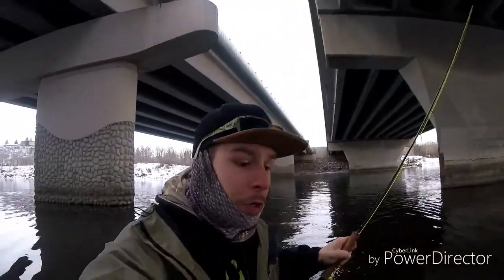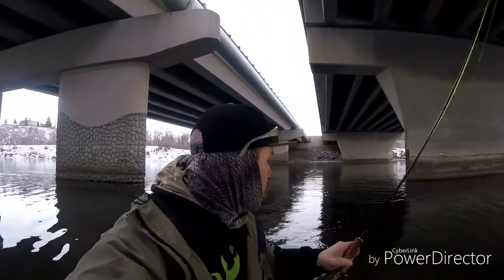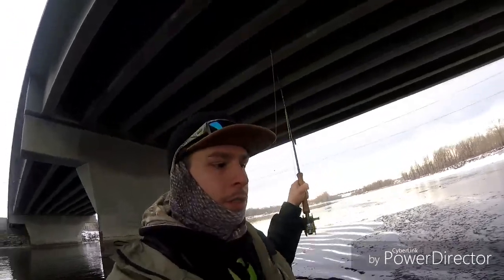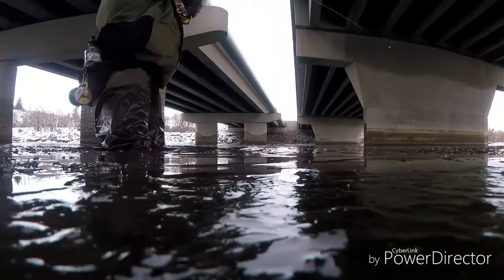Whether or not I'm getting some trout, who knows, but I'm telling you it's cold — super cold. But these whitefish are hungry. I've seen some rises, let's hope we can get them, but for now we're gonna stick with these guys. Stay tuned, I'll get them unhooked for you right here.